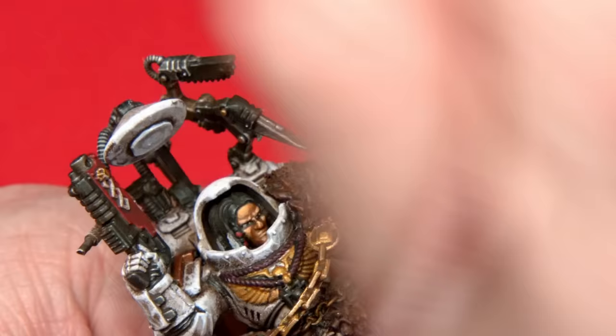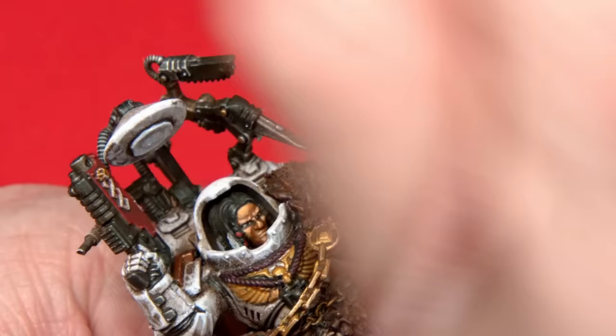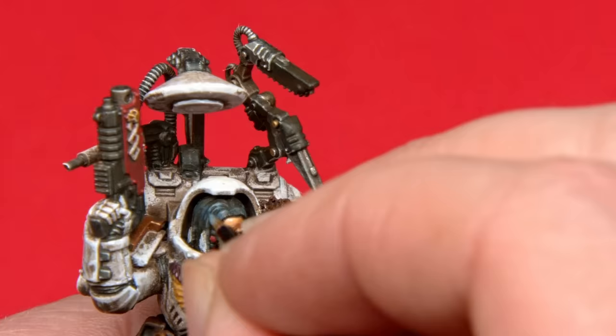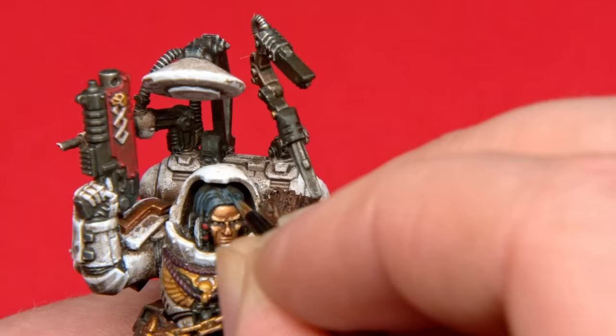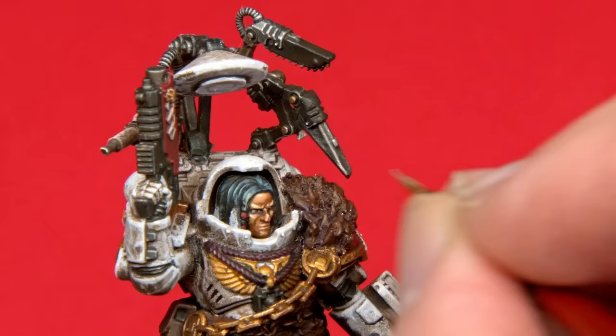I originally established the face with a nice hearty brown and allowed the streaking grime to further shade it. When I'm highlighting up a face, I like to add increments of yellows and reds with just a little touch of bone. This will give a really nice hearty flesh color, and I'll adjust these proportions on the areas as I see fit. If I think an area just needs to be a bit warmer I'll add a bit of red, and I'll continue in this manner until I'm happy with the results. And I have to say, I am really happy with how this has turned out.